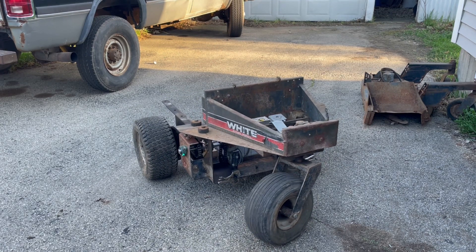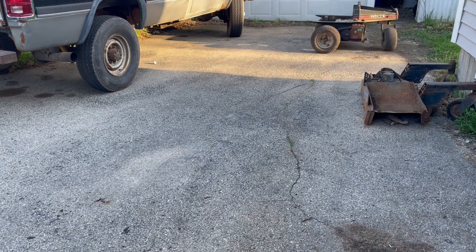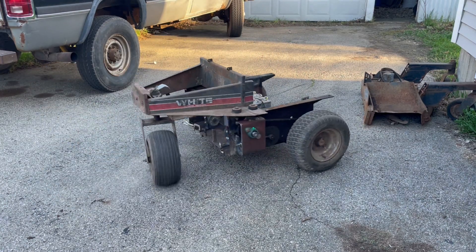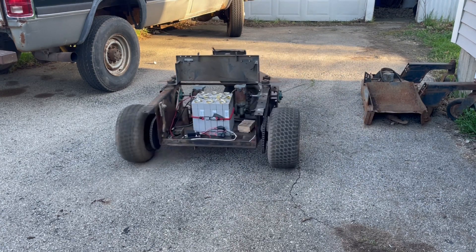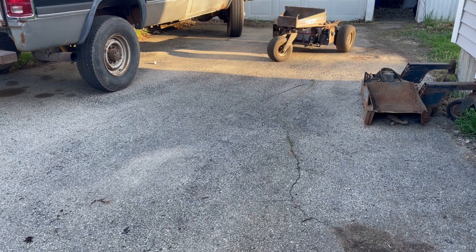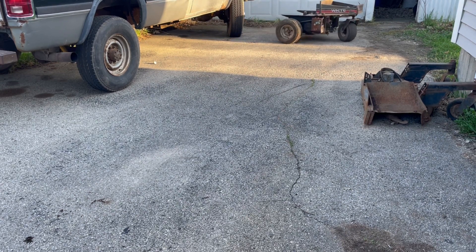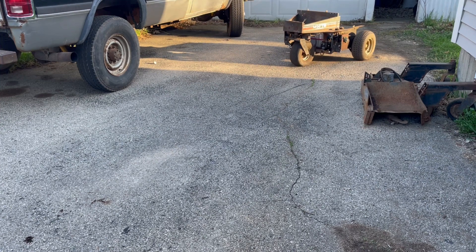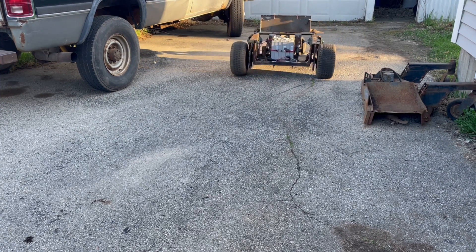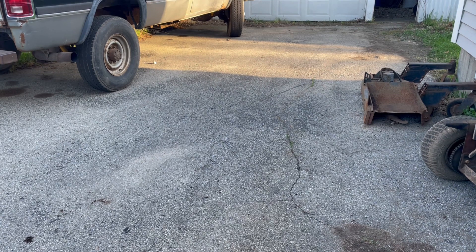Even with as bad as those chains are, it's still fun to drive. Alright, thanks for watching.